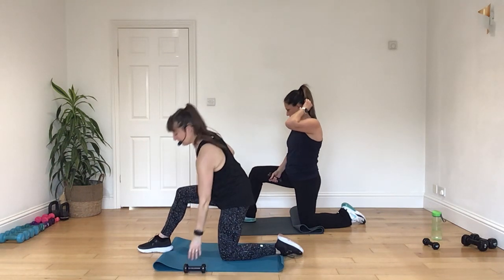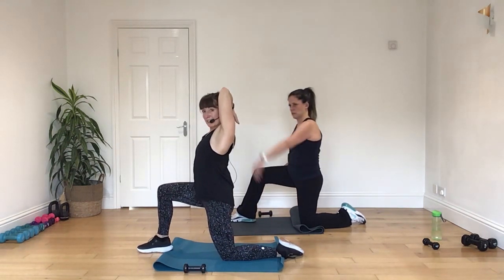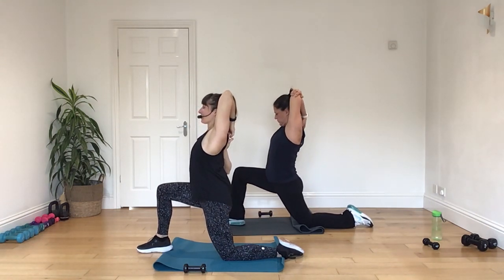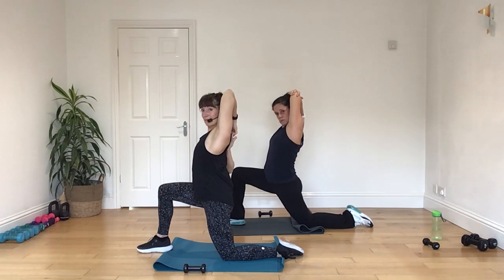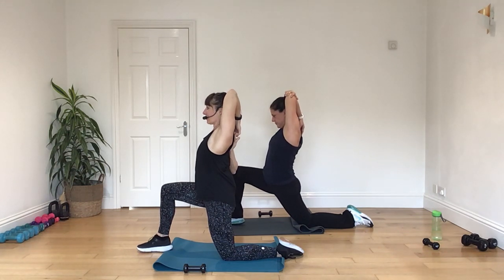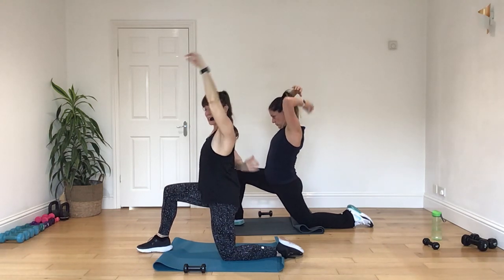All right, pop that down. Take that arm up. Lean it a bit further forward if you can. So take it in for your hip flexor stretch. And then let it down.